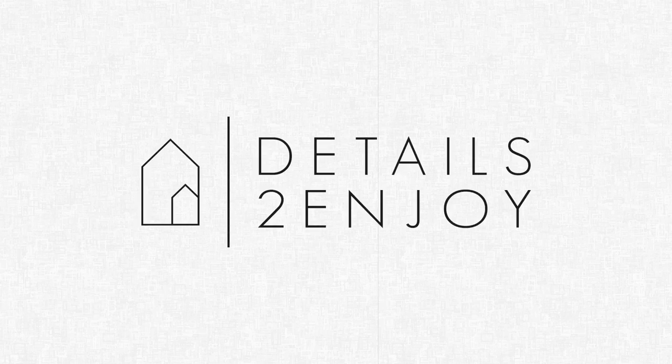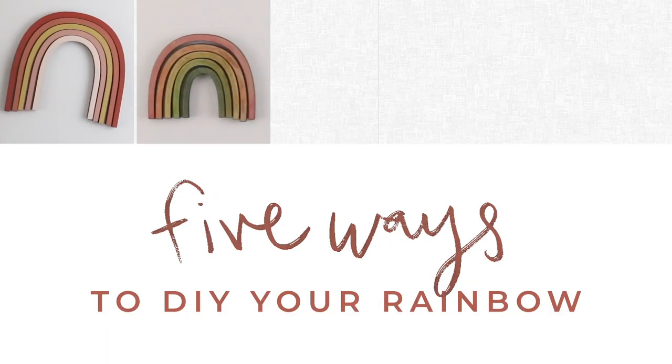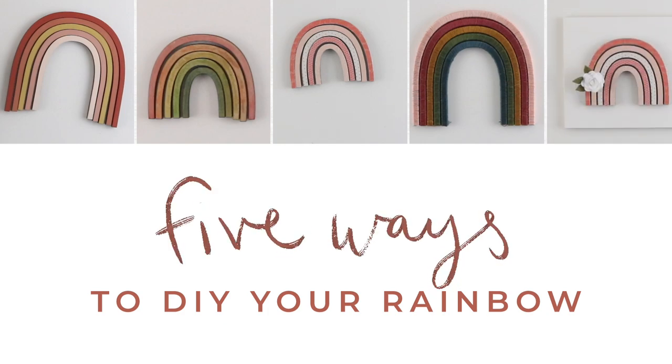Hey there, it's Kenzie from Details to Enjoy, and today I'm going to be showing you five ideas for DIYing our rainbow insert kit.